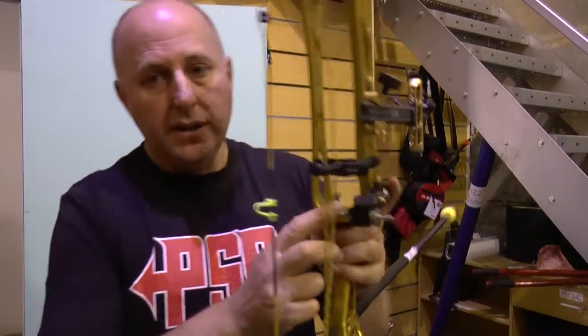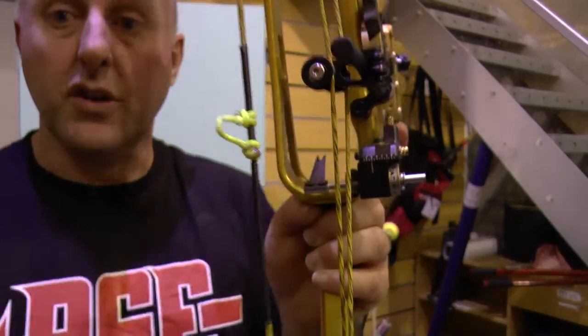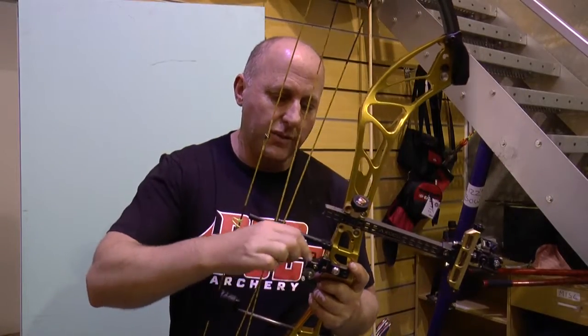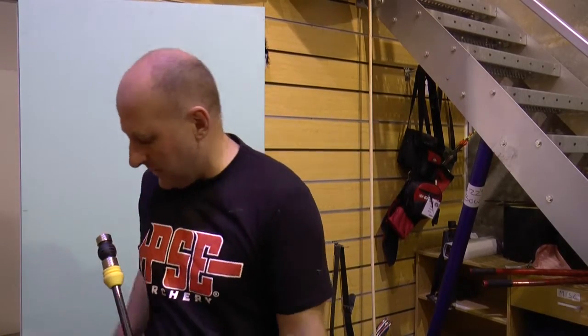The bare shaft was on the right, so I'm going to move the rest across a little bit — just one little mark. It's got little marks here on the rest. I've moved it across one mark and I'm going to lock that back in place and see what impact it makes. Ideally when tuning you'd have multiple unfletched and multiple fletched arrows, but for this purpose I'm just doing the one.